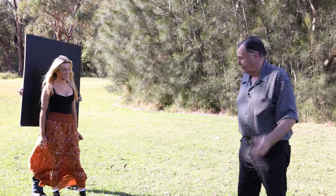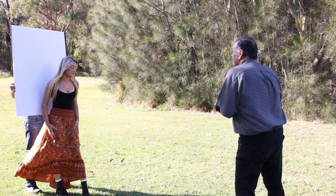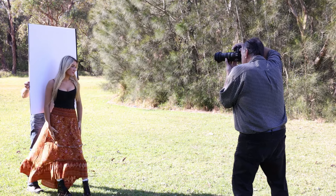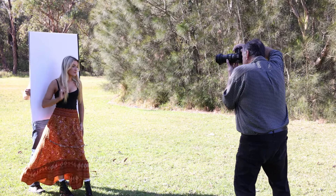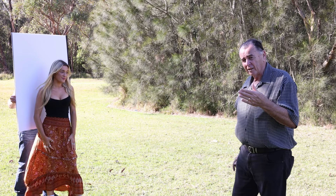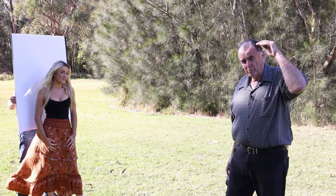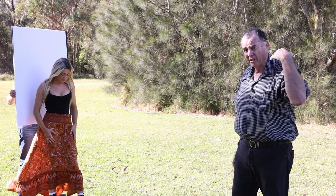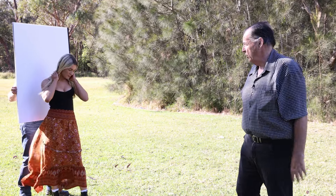We're going to use the white background now. If we get Greg to move back a little bit so that there's some sunlight peeping over the top of that white background, we can just highlight Layla's hair and give her a bit of a hair light from that sunshine.